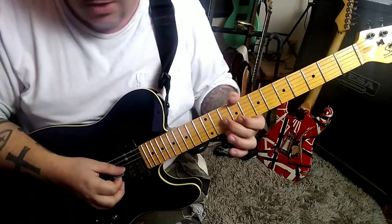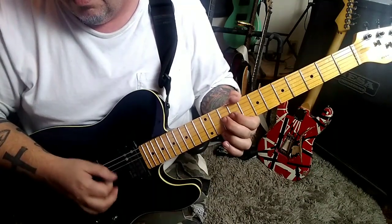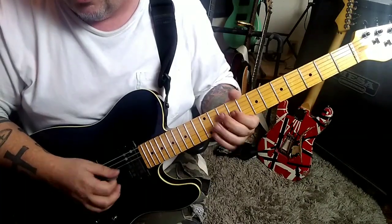You're going to play 10th fret on the G — down, up, down, up, down, up. The final up is the 9th fret. And then 7. 1, 2, 3, 4, 5, change.